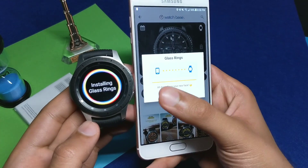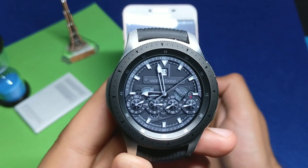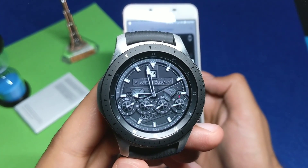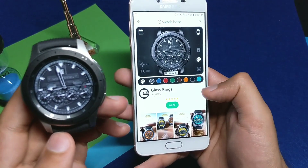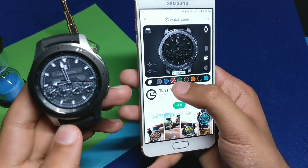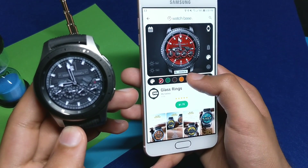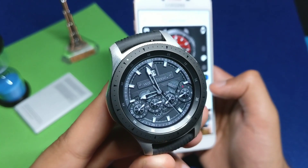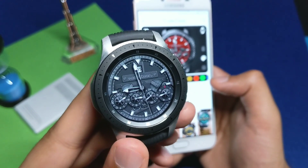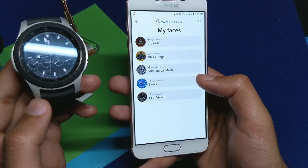Installing Glass Rings — that's the name of this watch face. This is how the Glass Rings watch face looks in reality from the Watch Base application. You can further customize it — there are different color options that can be changed. Once you've chosen the correct color, you have to synchronize the watch face again and it will change the color on your Galaxy Watch.